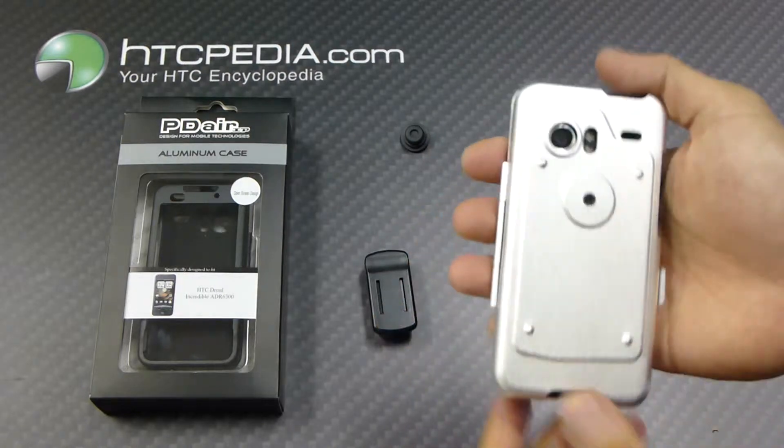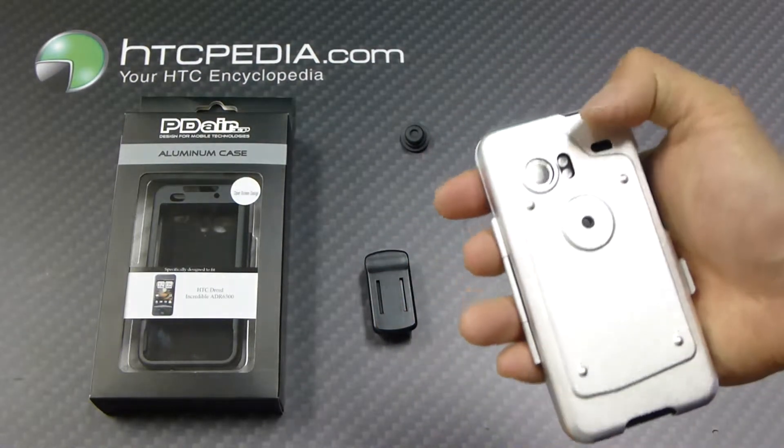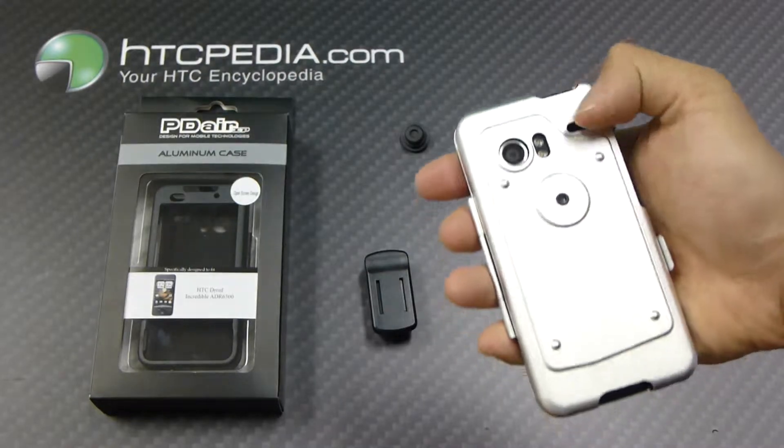It has a cool design on the back. You can see the hinge. We have cutouts for the camera, the flash, and the speaker grill.